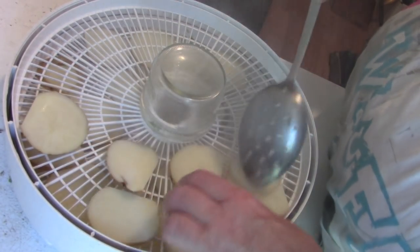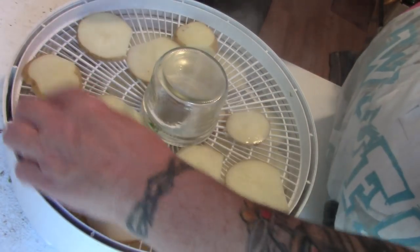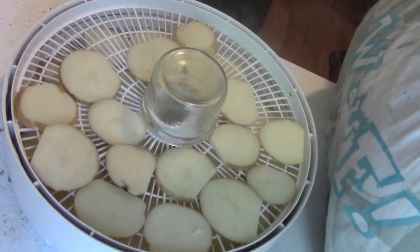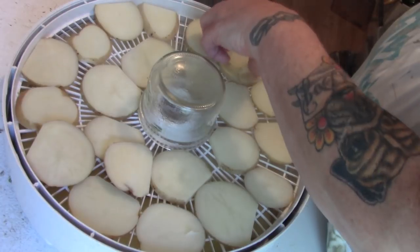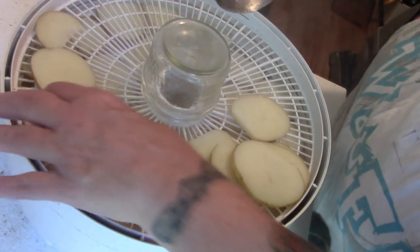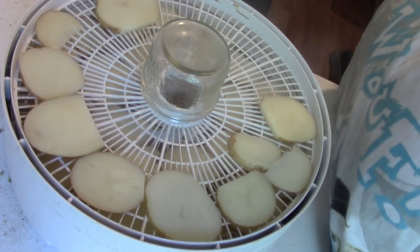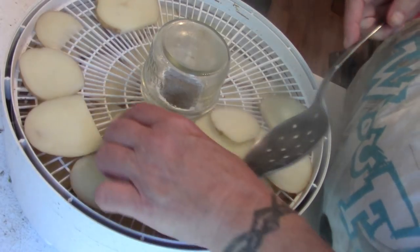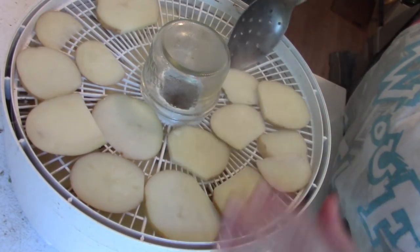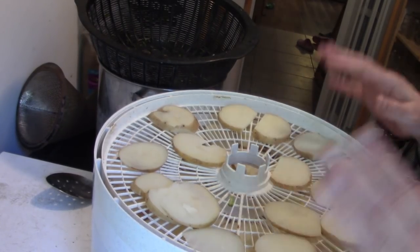People ask me why I use this dehydrator — I just love it. The fruit roll-up trays will hold liquid, and the only time I need to rotate the trays is when I have more than four. I say Nesco because I did my research before I bought it — easier on price than the Excalibur. It has a thermostat and a fan, which are the two main components. A lot of dehydrators just have an element — not good enough. You want proper air circulation and temperature control, because things like herbs you don't want to dry hotter than 95 degrees or you ruin the medicinal or flavor properties.